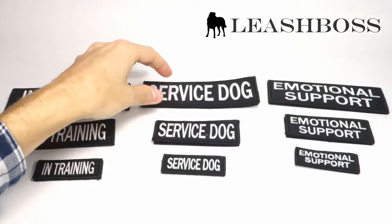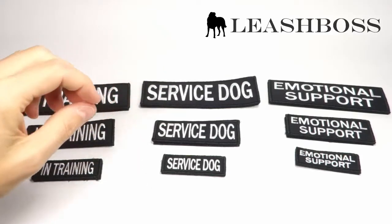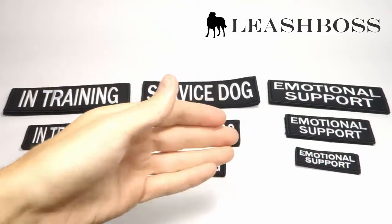The patches come in three sizes for small, medium, and large, and extra large vests. We currently offer two packs of Service Dog, in-training, and Emotional Support designs.